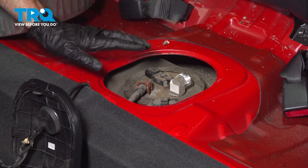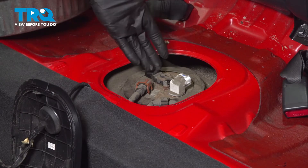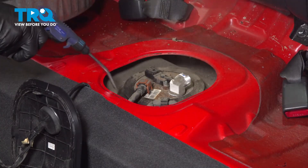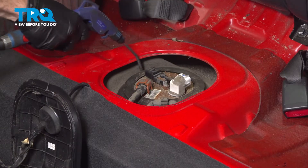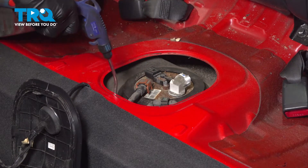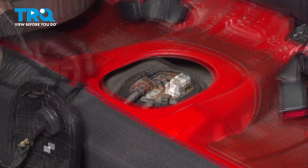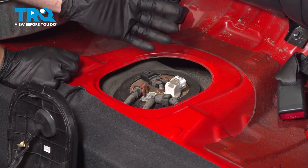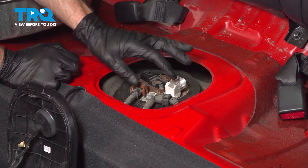With that out of the way, the next thing you need to do is go ahead and clean up the top of the tank. We don't want any miscellaneous debris falling inside while we continue — we'll use some compressed air for this. With that area clean, we need to make sure we're in a well-ventilated area because we're going to start opening up the fuel system. There's going to be vapors and we want to be as safe as possible.